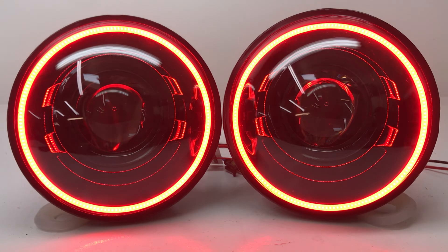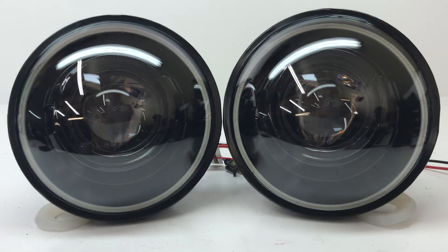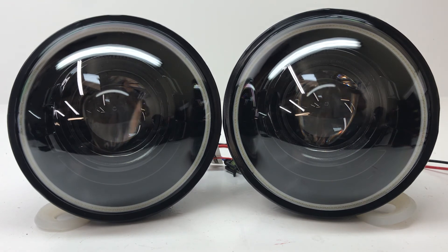If you guys are interested in something like this, just head over to the website and go to the 7-inch headlights section — you can find the Halo Black Series amongst all the other headlights that we offer. Or you can give us a call at 716-662-3479 or email us at sales@hidprojectors.com and we can help walk you through the selection process. Thanks for watching guys, and have a great day.